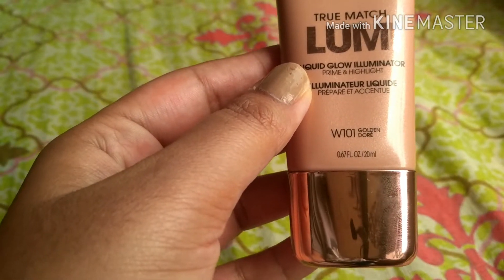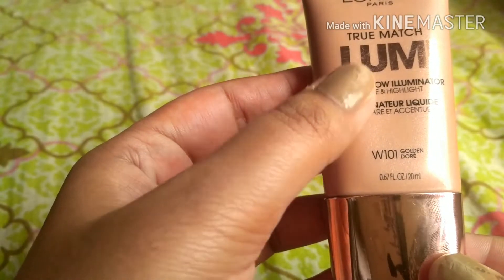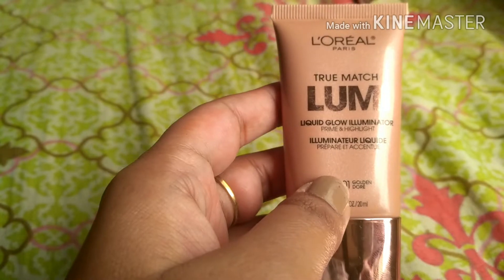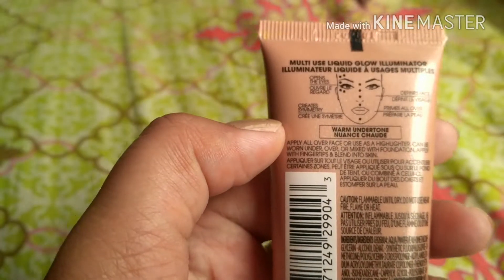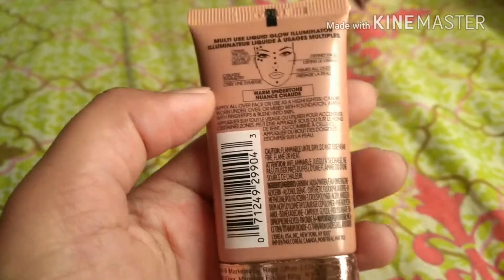This was around 800 rupees, but there was a Women's Day sale going on Nykaa, so I got it at 25% off — for 590 rupees. On the packaging it also says it is for warm undertones. For people with cooler undertones, you can use the other variant.